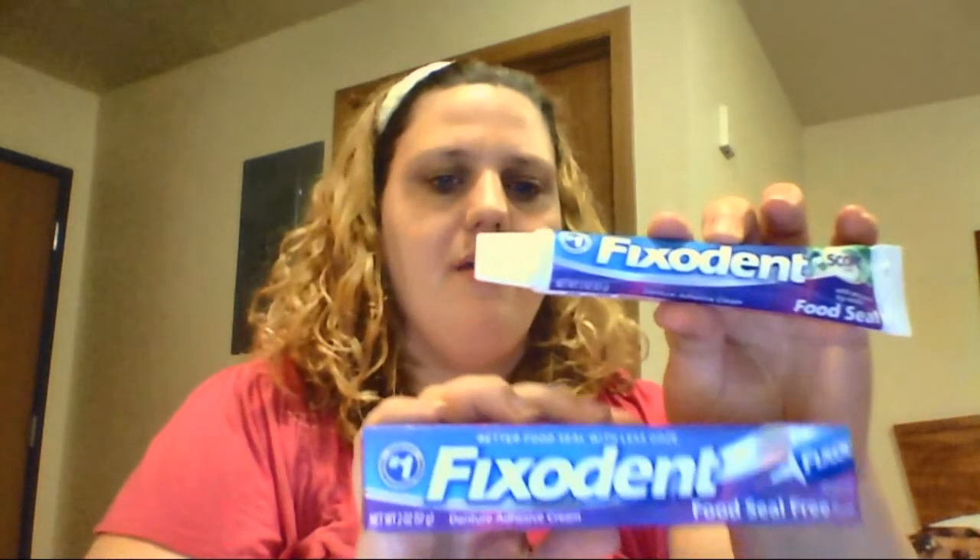The next one in this giveaway is Fixident Food Seal Free, which is free of all flavors as well. And then the last one is probably my favorite adhesive that I have tried so far — this is the Fixident Food Seal with Scope. The only difference between this one and the Food Seal Free is that this one has Scope in it, so it has a minty flavor. I've used this one quite a bit — I actually have a completely empty container of it right here, as you can see.